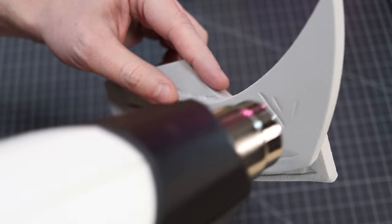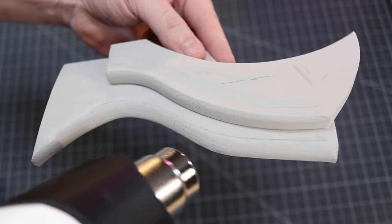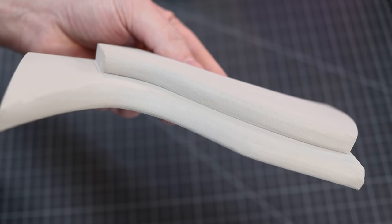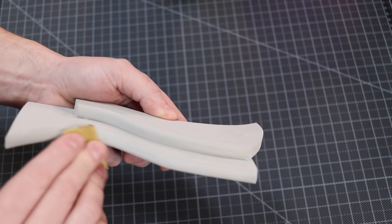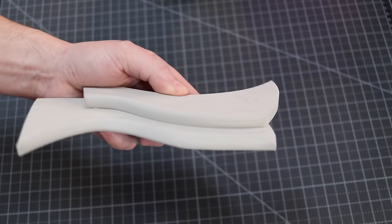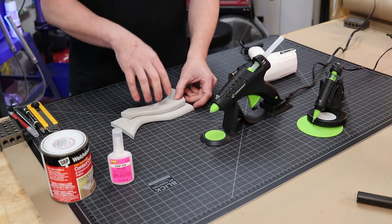I feel too many people overheat their foam as it is currently. So with mine, just barely hit it with a little bit of heat. Even after I do that, I will then go back in with some 400 grit sandpaper and lightly buff the surface. So if I'm using Plasti-Dip or any other type of sealant on there, it has something to bite into.